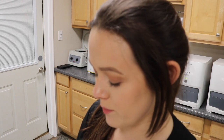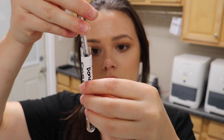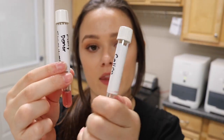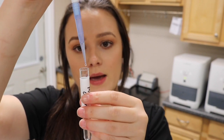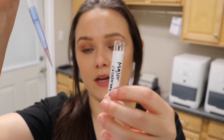This is what the final cell suspension looks like for both the donor and the recipient. To perform the major cross-match, I'm going to take two drops of the recipient's serum and two drops of the donor's cell suspension into a new tube labeled 'major cross-match.' I'll add two drops of the recipient's serum, then two drops of the donor cell suspension, mix gently, and set it aside.